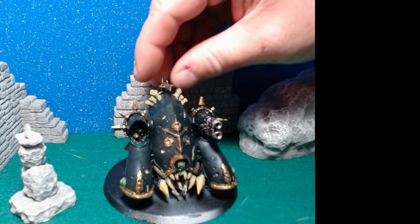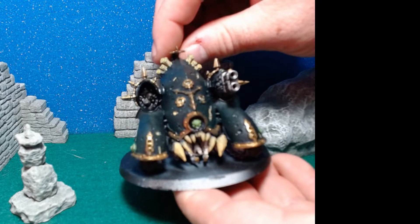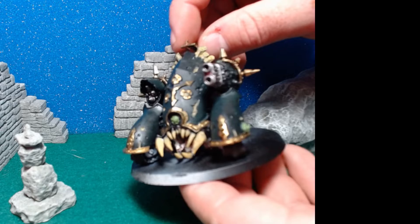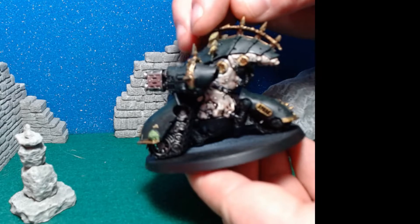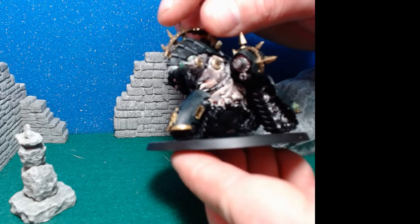Hey y'all, here's another short showing off my son's malefic Blight Hauler that I painted up for him. Really liked how this one came out. This is one of the ones where I had to actually put like 15 coats to get that green to darken up enough where I wanted it. Really like how he came out overall, though.